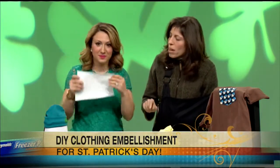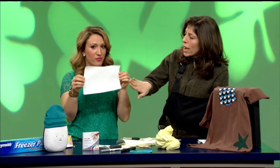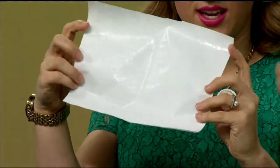So our freezer paper — let's show everybody the front and back, because you may not be able to see this on TV. We're going to show you that one side is shiny and waxed. The other side, if you flip that over, is dull and papery. So shiny and waxy on one side, dull on the other.